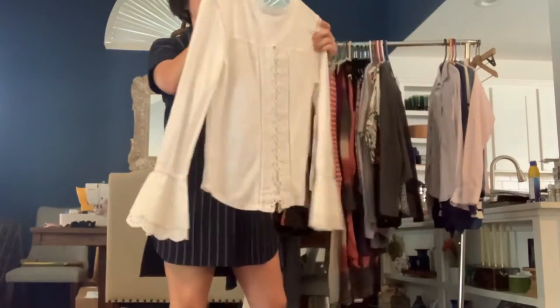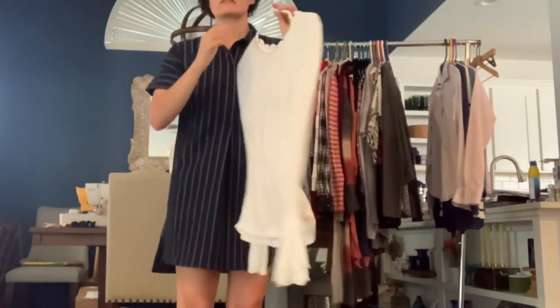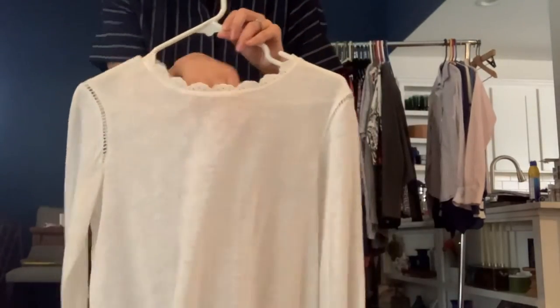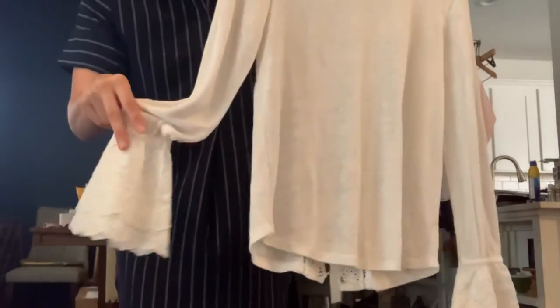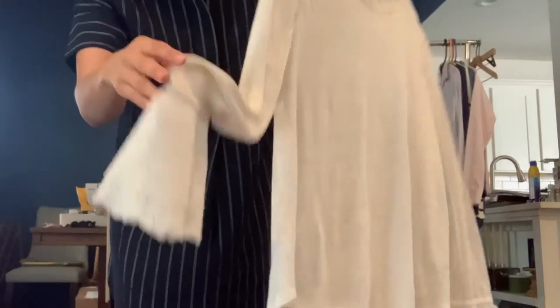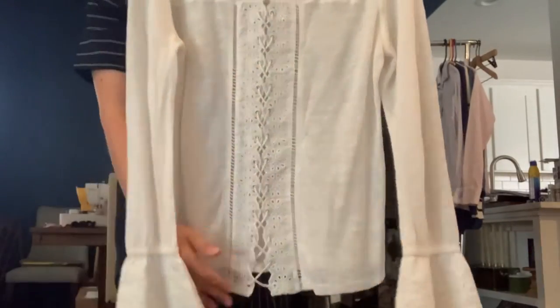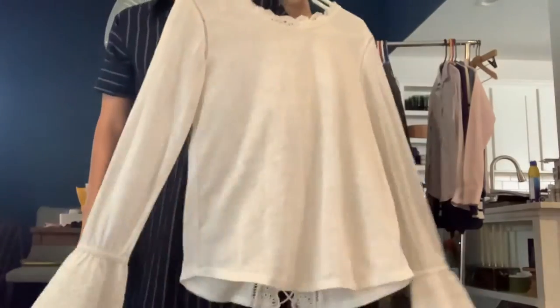This is a great linen top from Generation Love New York in a size small. It's super cute — again it's lightweight linen. But it has the prettiest eyelet sleeves, and on the back it has eyelet and a lace down detail. That's super cute.